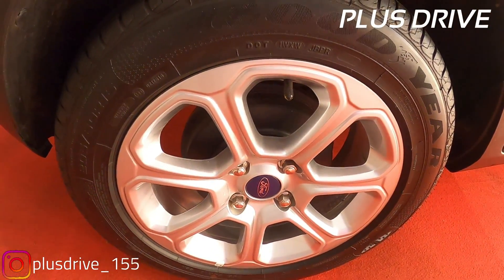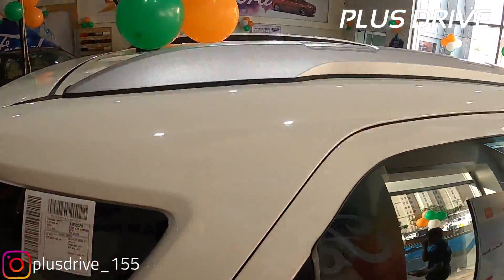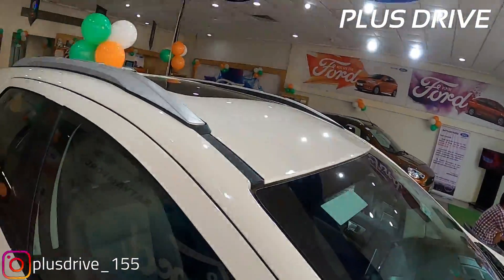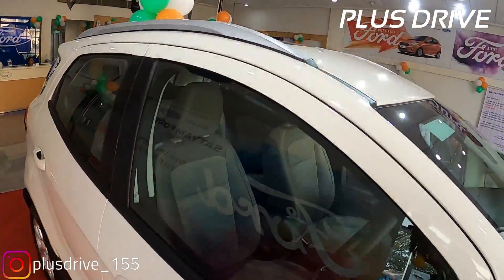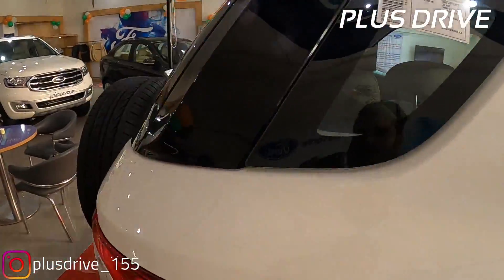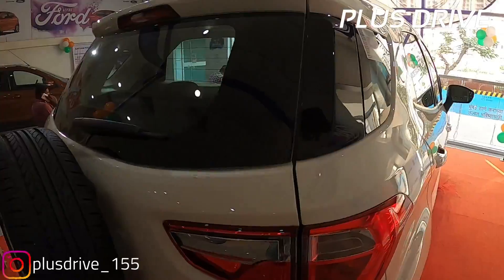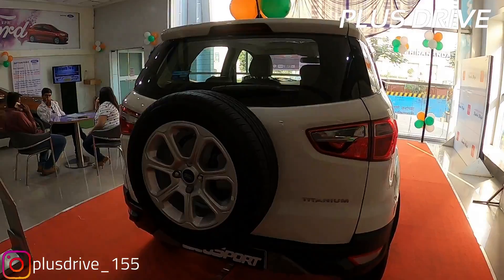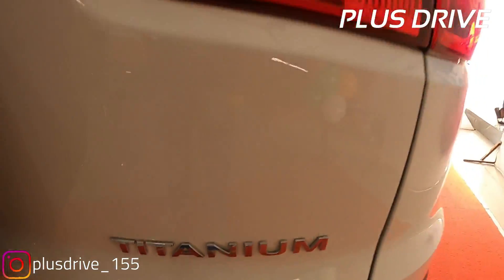The 16 inch alloy wheel looks nice with drum brakes at the back. You get roof rails in silver inserts and a sunroof - this car gets a sunroof because this is the petrol top-end automatic variant, but I'll give you details for all variants. The P pillar is in black insert giving a sporty feel, the C pillar is in black piano finish, and the B pillar is in matte black. In the rear profile, same as the previous EcoSport, you get a titanium badging on the lower side.